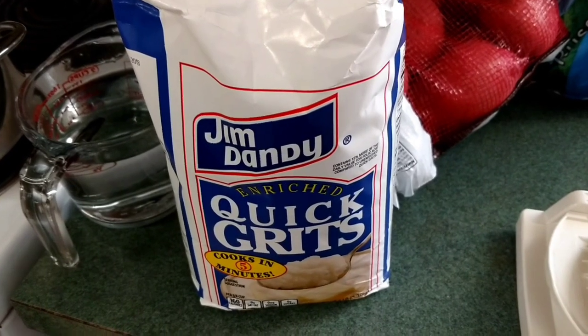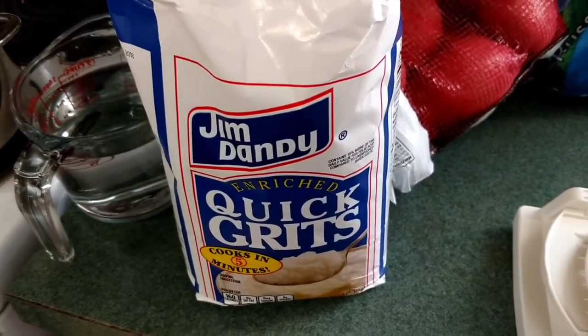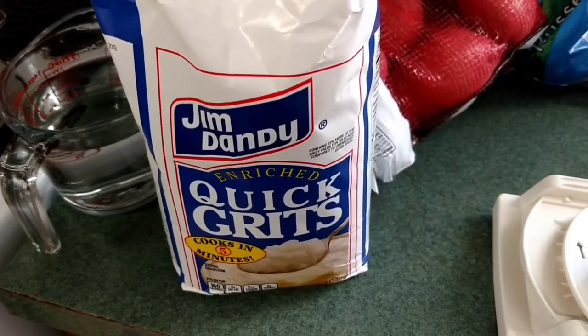We are going to show you how to make quick grits — Jim Dandy quick grits, cooked in 5 minutes.